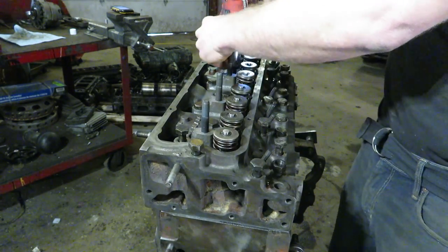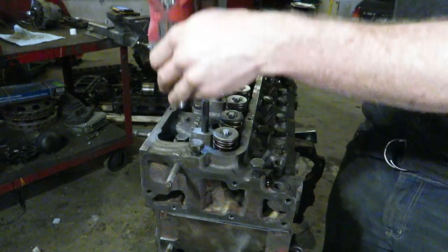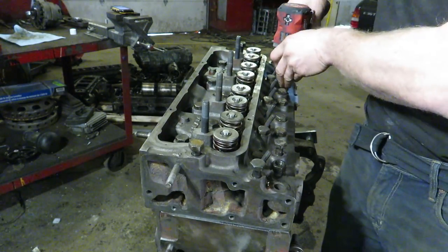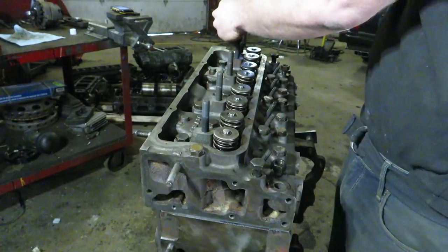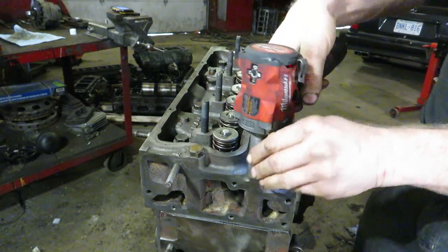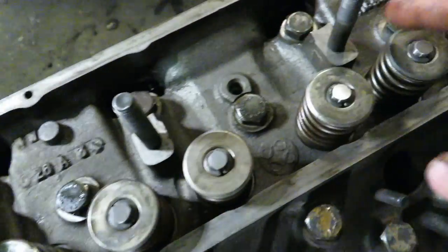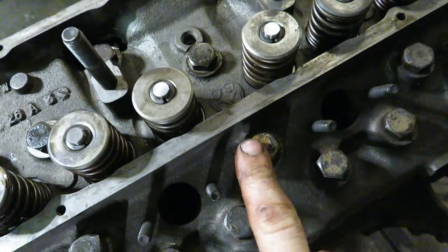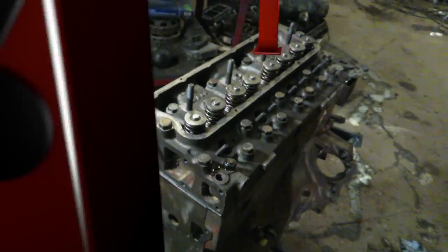Once you torque the bolt down, fluid has nowhere to go. Fluids don't compress and you end up cracking your block, or you don't get an accurate torque reading and you'll have another head gasket issue later on. We're going to buzz these down just snug with an impact — definitely don't put any torque on it, just spin them down. Then we'll do a torque setting in three different settings with an actual torque wrench. These ones will end up to 88 foot-pounds, and then the two nuts will go down to 100 foot-pounds.